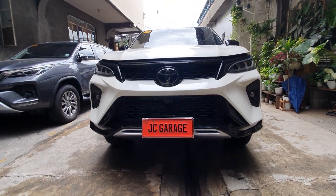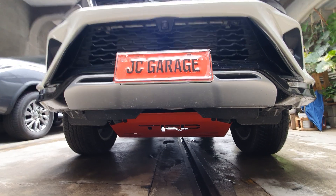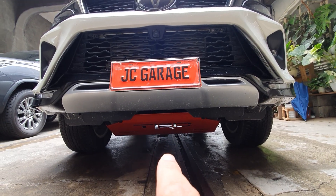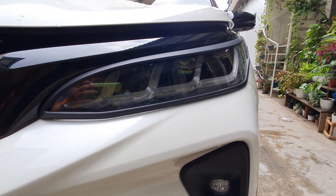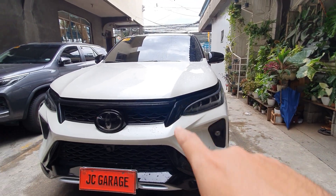So we're going to start with the demo here. We've installed the TRD skid plate — this is extra protection underneath the car. It's a bolt-on kit, no modification needed. It suits the LTD well. We also installed the black garnish for the LTD — it's specific for the LTD so it will give you a more aggressive look on the front.